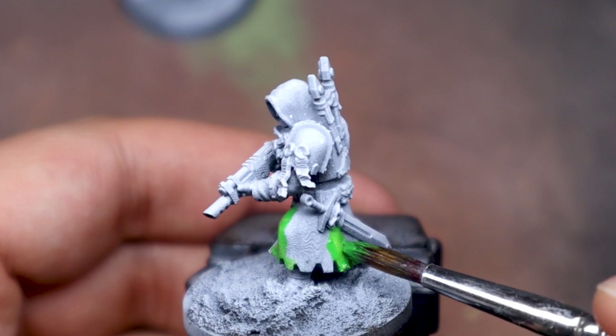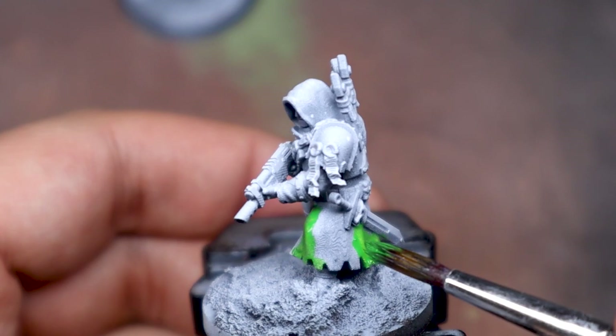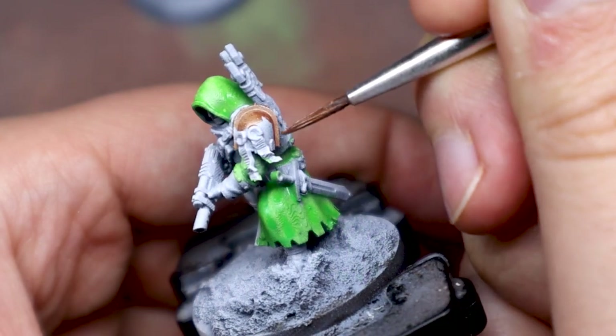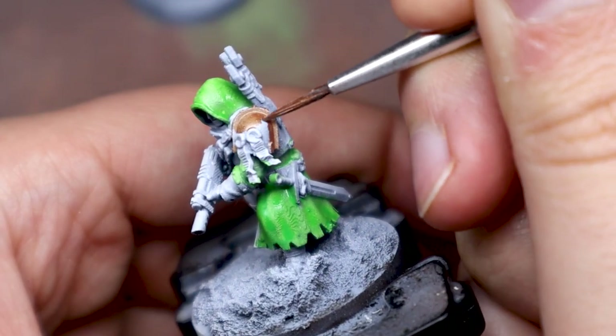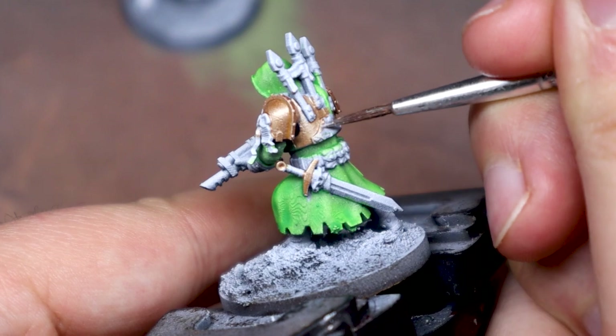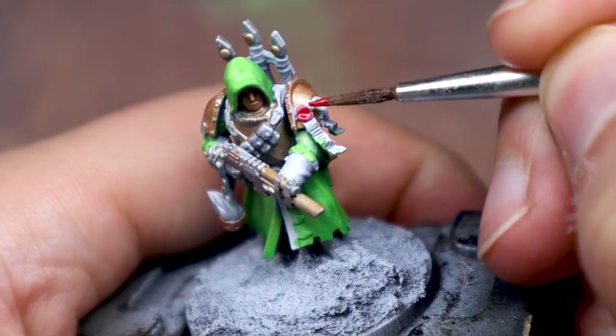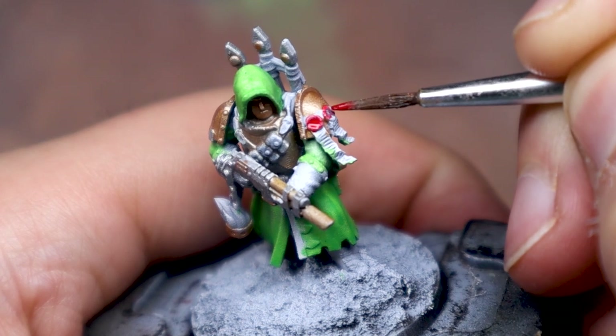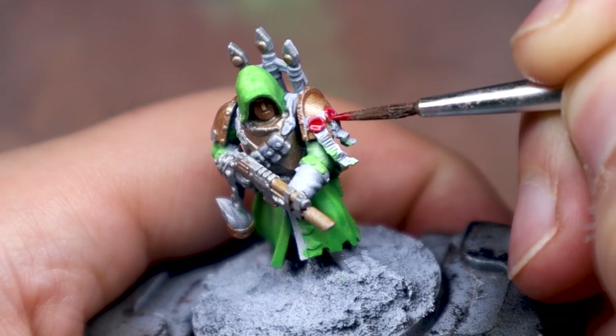I started with my scheme's main colors: a transparent green to hopefully take advantage of the zenithal, and a light brass to serve as an accent color. I filled in the rest of the metallics with a basic bright silver, then went with a pop of red to serve as a spot color.